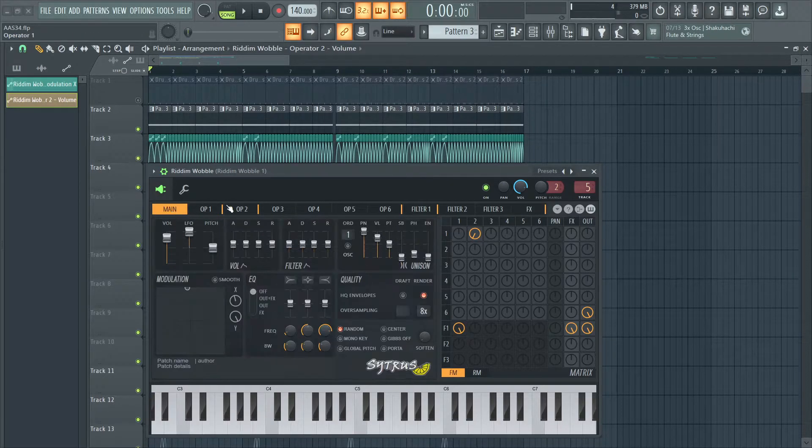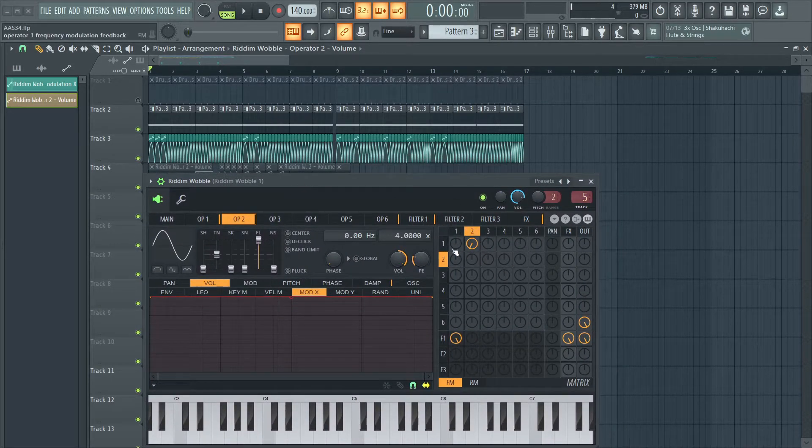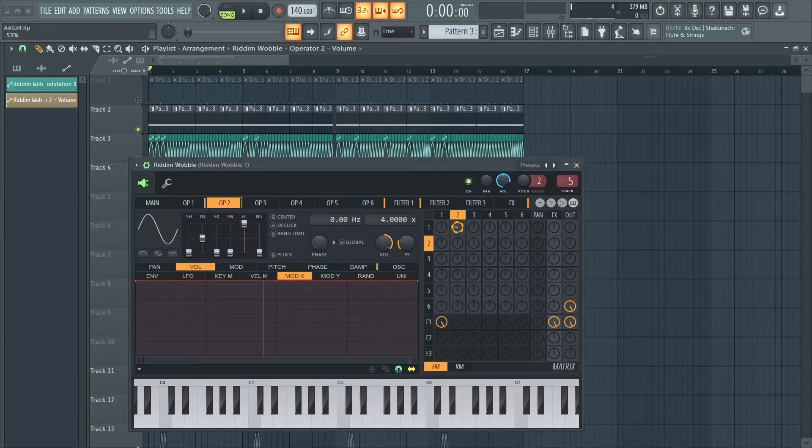That's the sound really. With just this configuration though, for the FM matrix, you can get a lot of timbres out of it. For example, I'm just going to mess around with this knob and see what we get.